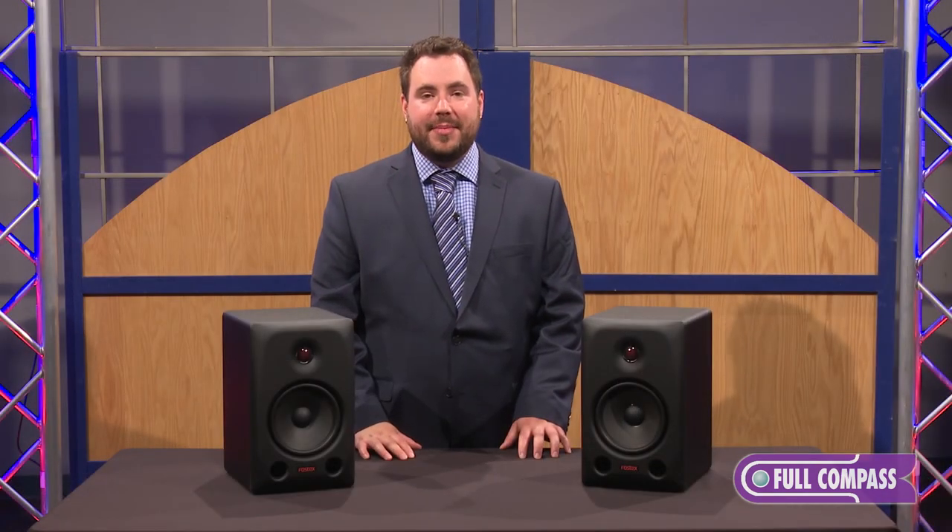For more information, you can contact your Full Compass sales representative or visit fullcompass.com. Thanks for watching.